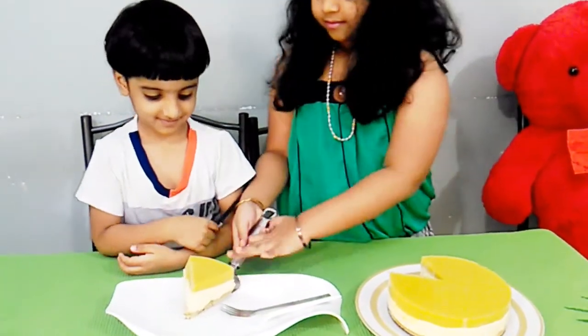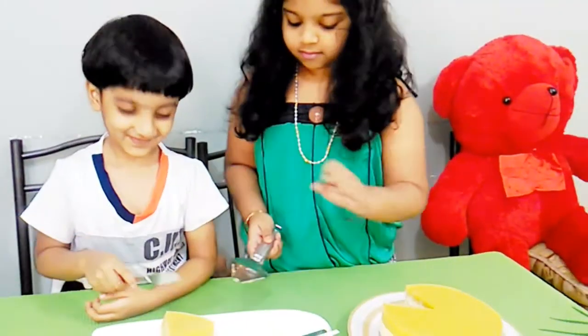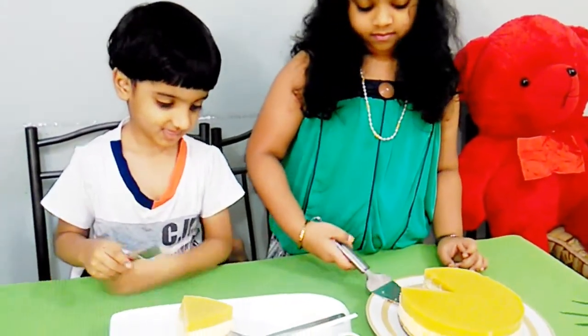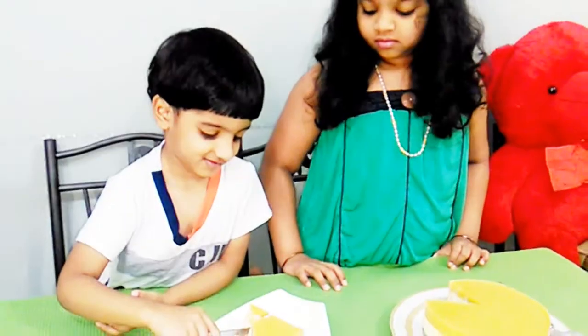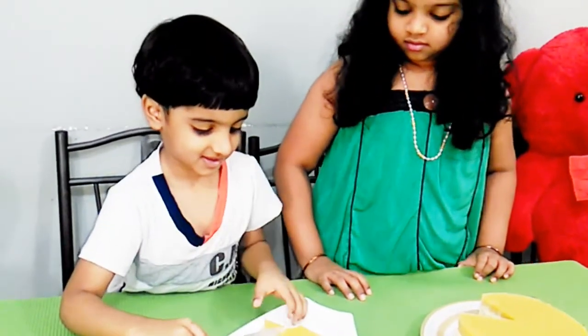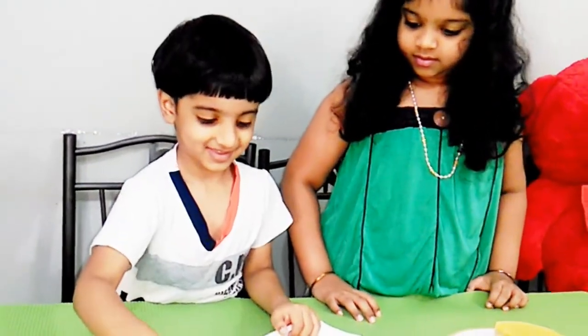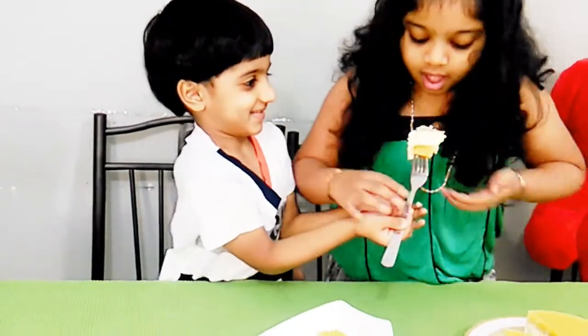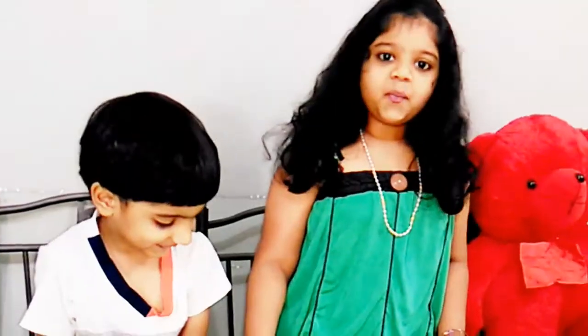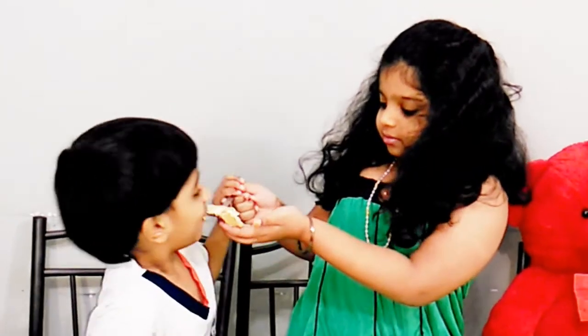Please like this video and subscribe and share with your friends. Thank you. Assalamualaikum. This mango cheesecake is very yummy. Thank you.